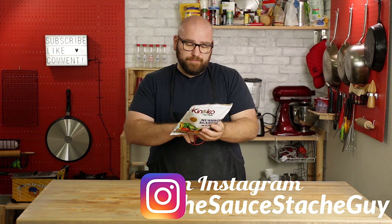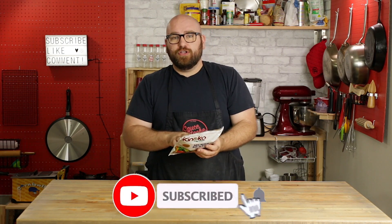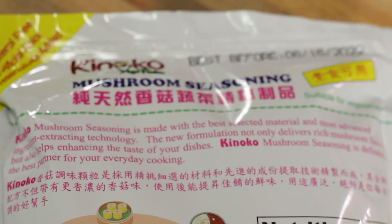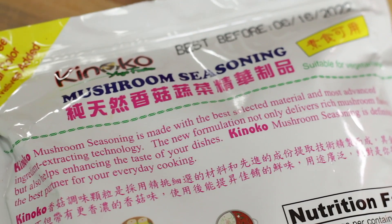The mushroom seasoning itself is pretty simple — it's mushroom powder, salt, and mushroom extract. Not a whole lot in here: just dehydrated mushrooms, powdered up, with mushroom extract added for that extra punch of mushroom and salt. The back of the package says it's made with the best selected materials and most advanced ingredient-extracting technology, and the new formulation not only delivers rich mushroom flavoring but also helps enhance the taste of your dishes. You'd think it would taste like an overload of mushroom, but realistically it just has a really rich, savory punch to it.